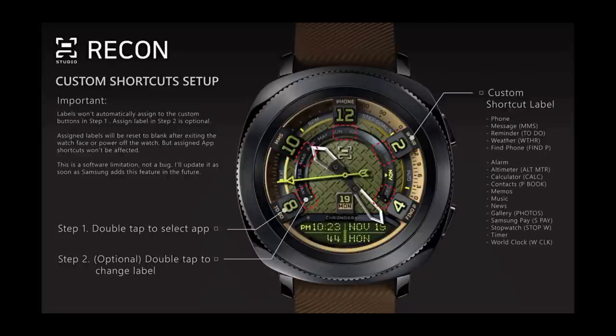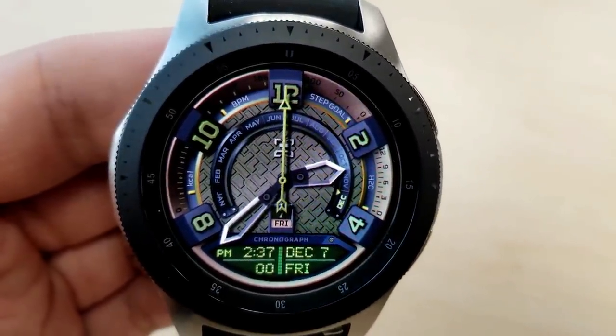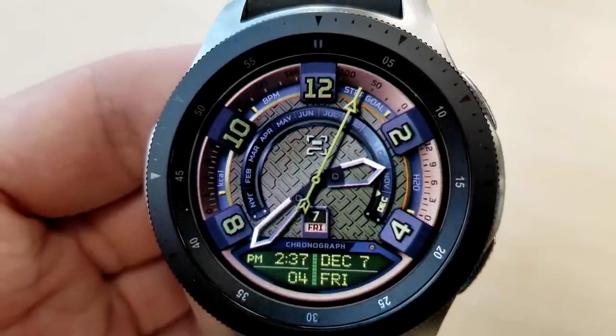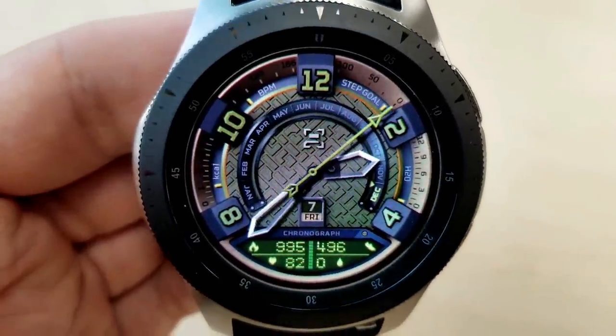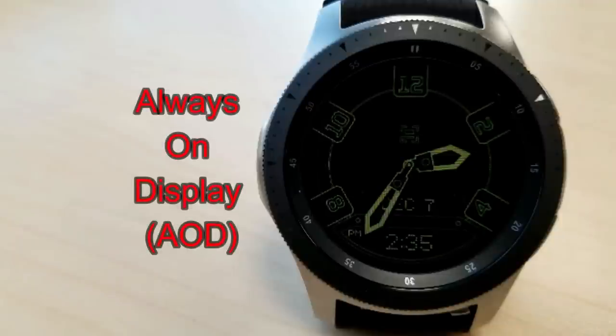I really like the choice of those brown, tan and green color tones as well as that detailed background and of course the green LCD panel at the bottom there. It all fits in really nicely with this theme and it gives it a polished look. And finally this one comes with a vibrant loom AOD mode.